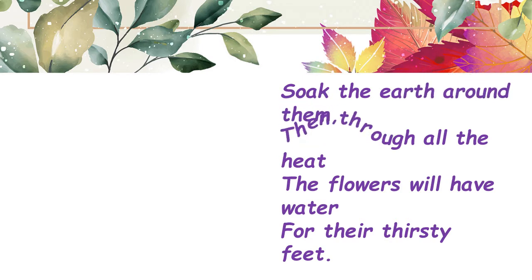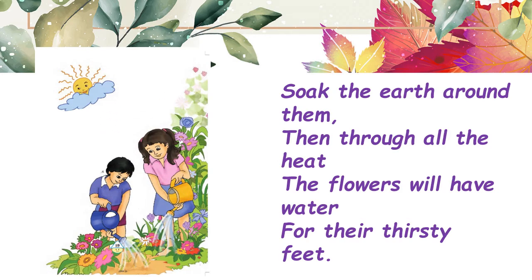'Soak the earth around them, then through all the heat the flowers will have water for their thirsty feet.' In these last lines, the poet says to soak the earth around the plants — give sufficient water so that the flowers are not thirsty and get an ample amount of water which helps them to grow. So in this poem the poet has informed us the time when we should be watering the plants and the place where we should water so that the plant grows well.